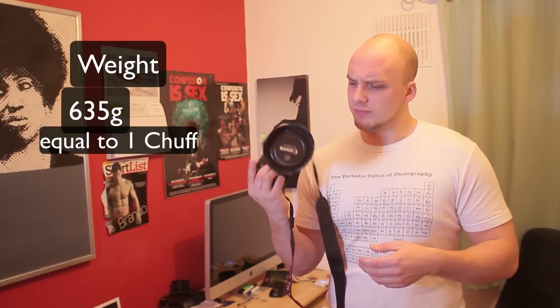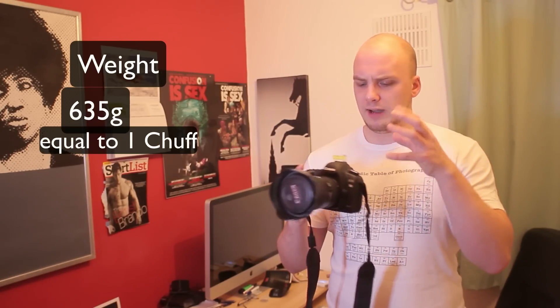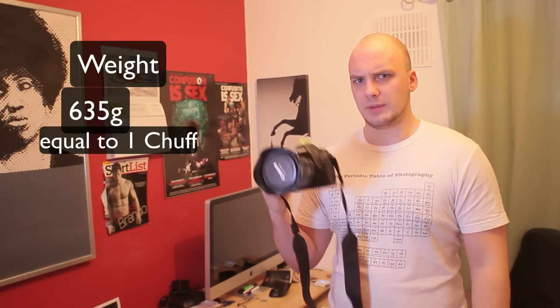However it is heavy as anything. This lens is about a kilogram, and combined with the camera that's about two kilograms total — and let's not even think about putting a flash on it, it's going to be so heavy.